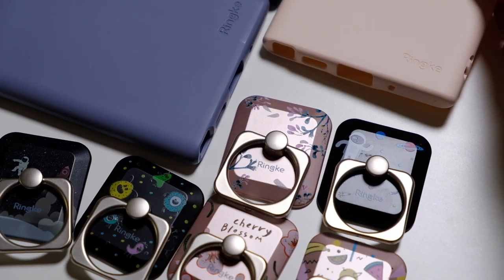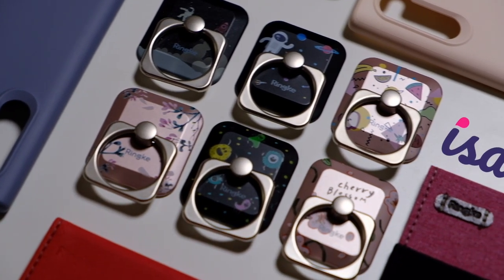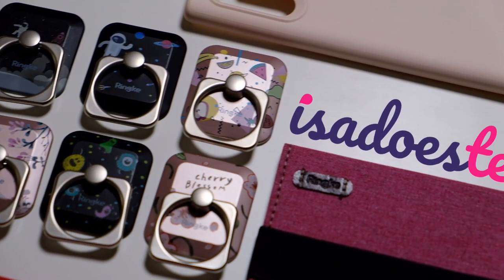This is a special video today because we're unboxing my very first Issa Does Tech package. I told the people who sent these over that they should be sending cool and cute things, so we'll see. So right now we're doing my very first official package, but before we start, let me show you where I am.